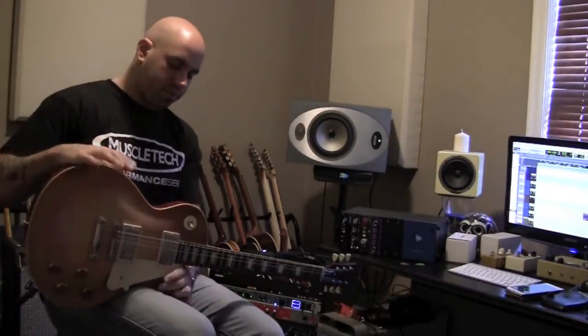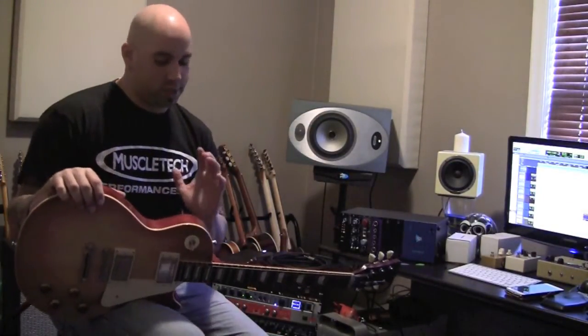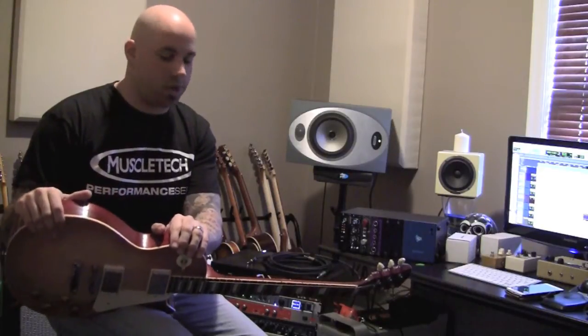So to sum things up: Tom of Kamal Guitars — I'll post his link in the description. Young luthier, the guy really gets it. No ego whatsoever. He's one of those guys you can call and just chat about tone and what it is you're looking for. He's always there to make suggestions and help you out on this journey. Thanks for watching, we'll see you soon.